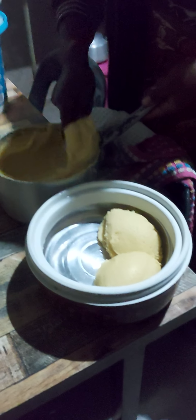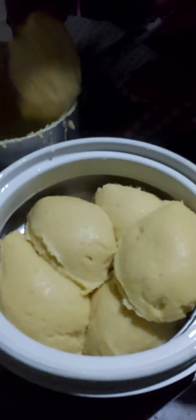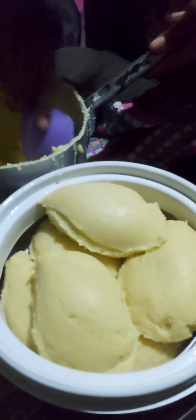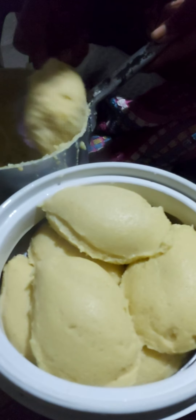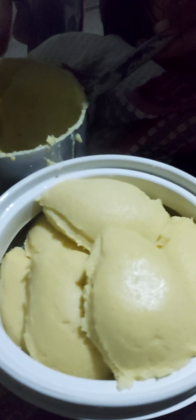Good evening farmers! This is nshima made out of popcorn — very nice. Wow, looks delicious! Delicious sauce. I'm sure the children will love this.